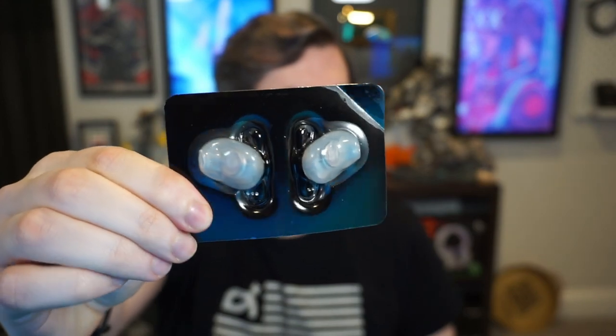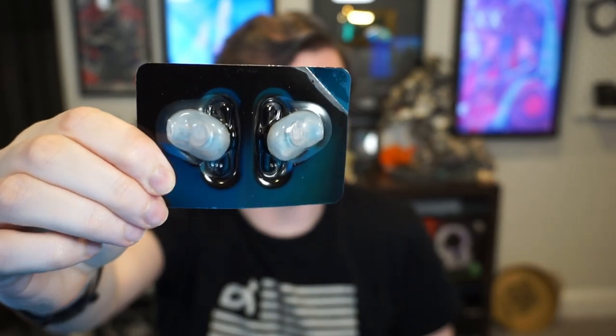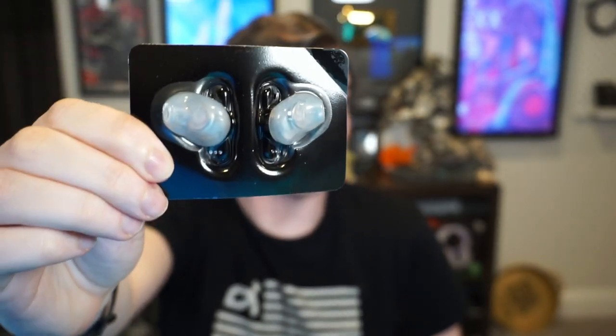The next step after cleaning your ears is the most fun one — we are going to be molding these guys to the shape of your inner ear. Of note, these are UV sensitive, temperature sensitive, and not supposed to be removed from the package before doing this molding step. I'm glad I read the instructions before doing this. So what I'm going to do is open these guys up, pair them, and then go into the Logitech G app to mold them to my ears.